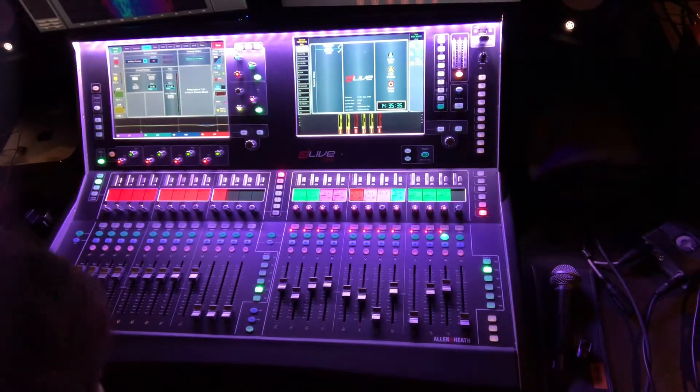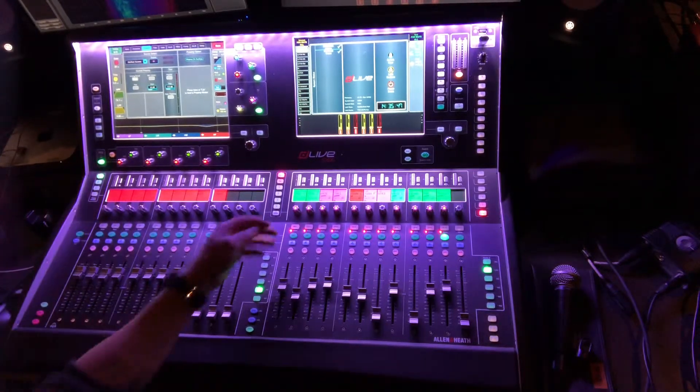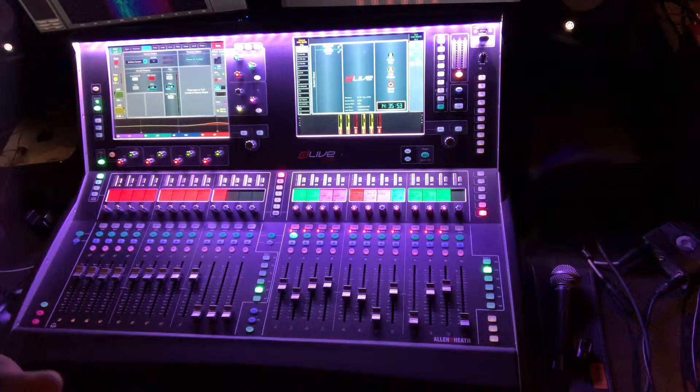Here's another video on our new D-Live C-3500 console. A really cool option that this console has is being able to load in different preamp presets. Currently, we have one bass signal, one signal coming from the bass guitar, but we have two bass channels.